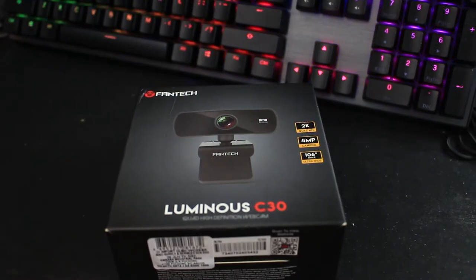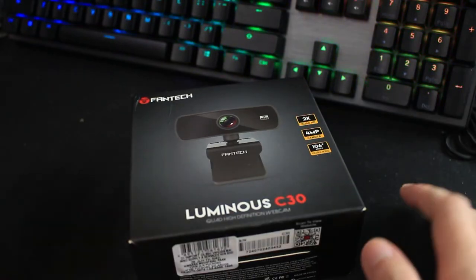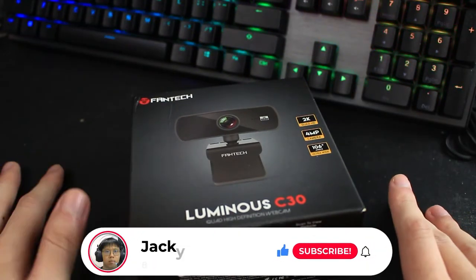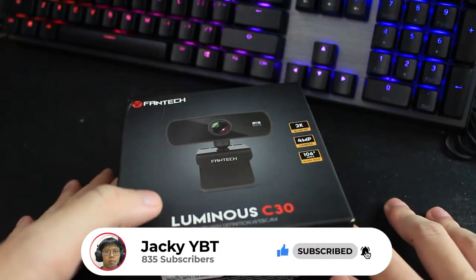Yo, what's up everyone? I'm JackieYBT, TechAway, TechEverything, and today I'm gonna upgrade my lousy 35 ringgit webcam to this Fantech Luminous C30.